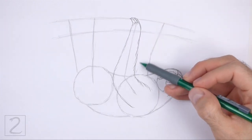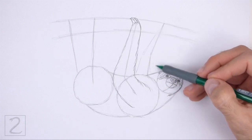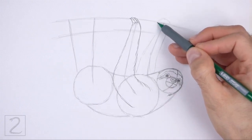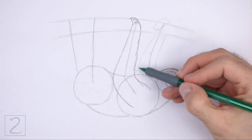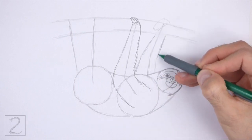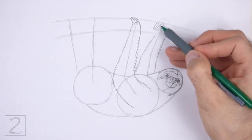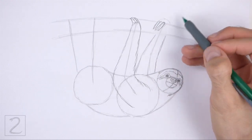Use the long line on the right as a guide to draw the other front leg. Lightly sketch the leg around the guide but don't overlap the shape of the branch. Draw a curved shape at the top for the claws. Make the bottom part wide and the top part narrow. When you get the shape right, darken the lines. At the top, draw three thin pointy shapes for the claws. The tip of the leg should wrap around the shape of the branch.